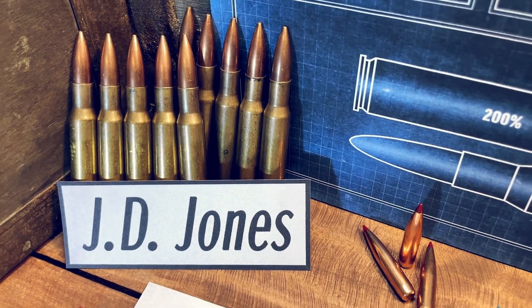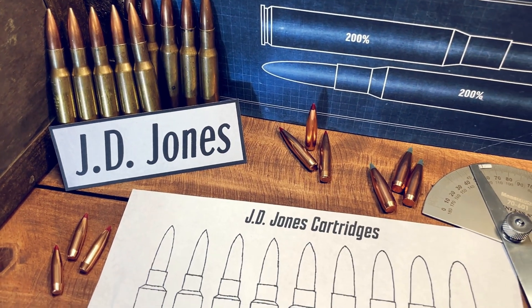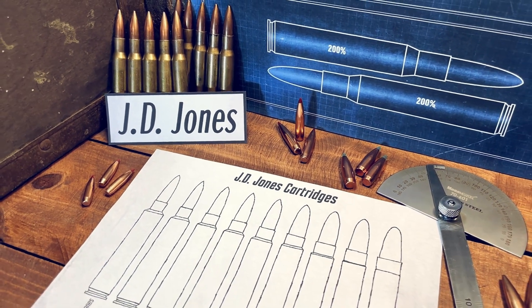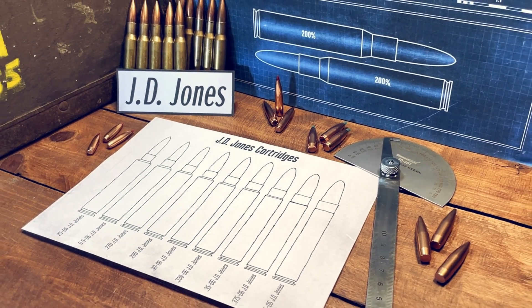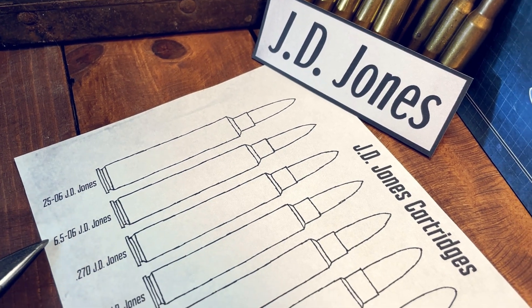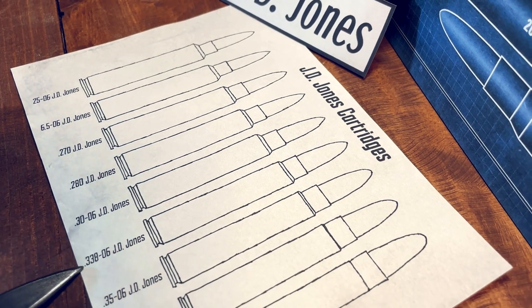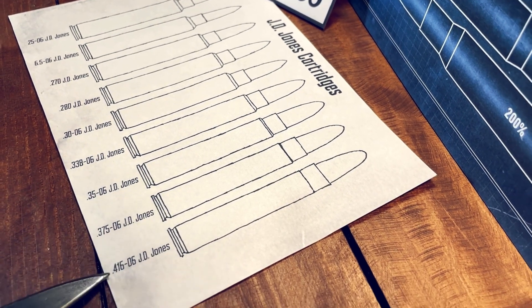Now we have the JDJ cartridges, designed by JD Jones at SSK Industries. They have a 60-degree shoulder, very short neck, and minimal body taper. They were designed for use in Thompson Center Encore pistols, to get as close to rifle ballistics as you can achieve out of a pistol. We have the 25-06 JDJ, 6.5-06, 270, 280, 30-06, 338-06, 35-06, 375-06, and the 416-06.